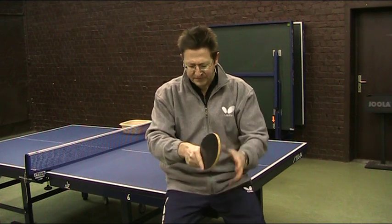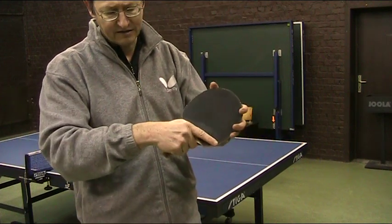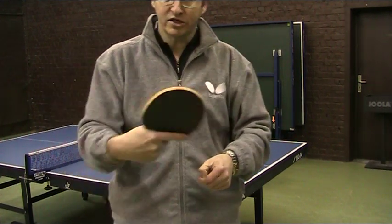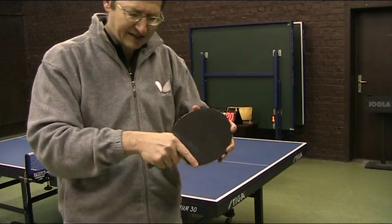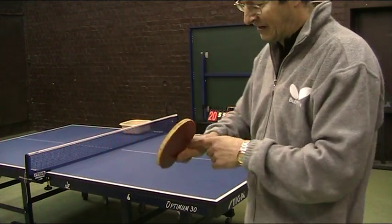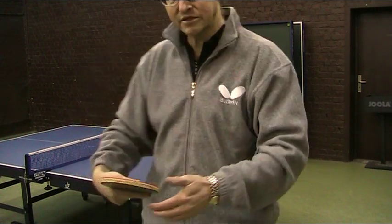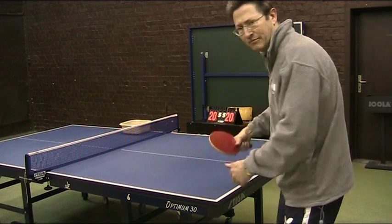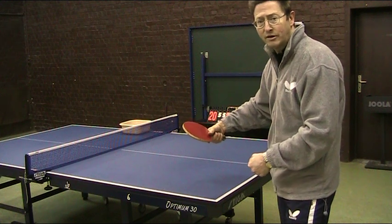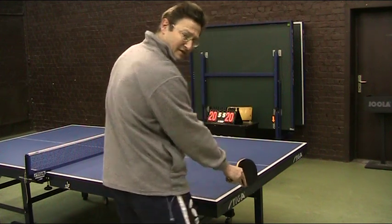In the middle position, you take the handle just between the first finger at the side. Now you have some variations — you can move slightly to the right, which is called the backhand grip position, because you will be able much more easily to play backhand like that.